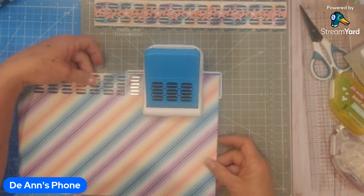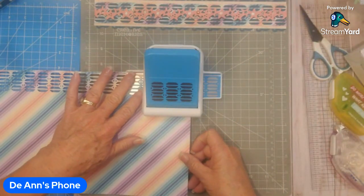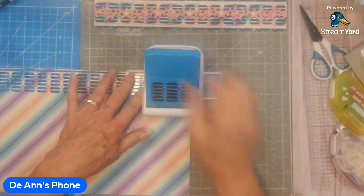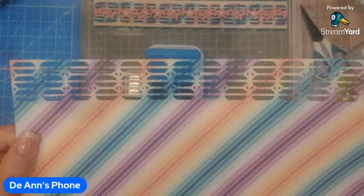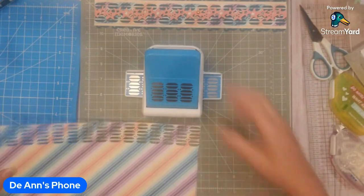I love this paper, it is so pretty — so many multicolors, great for summer stuff. I'm just so excited about that. Okay, so there's the border punch and I'm going to move this out of the way.